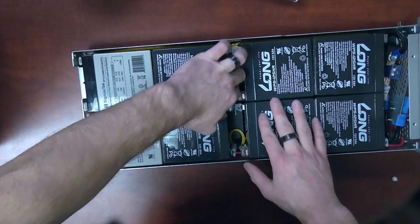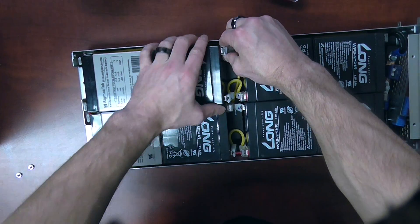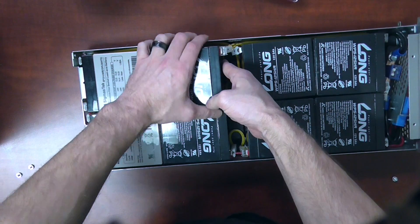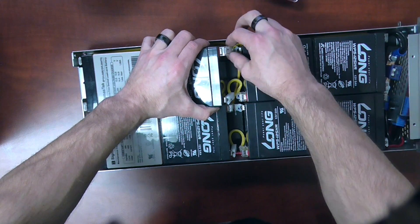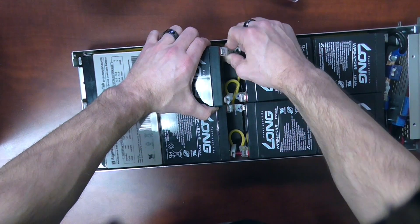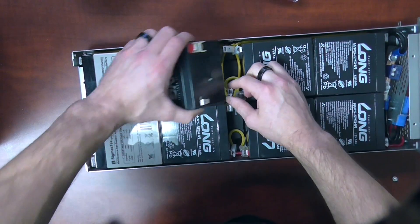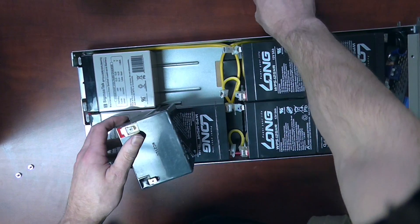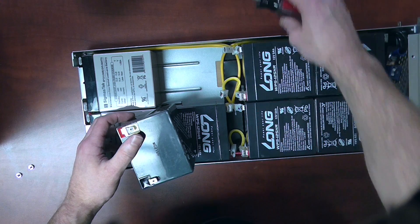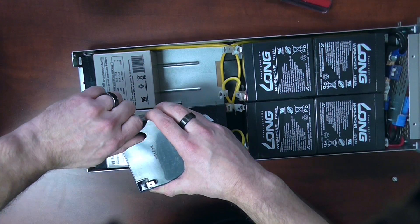Another one down, and we'll continue with the remaining batteries. I just wiggle the wires back and forth to loosen them from the terminals. You can use the flathead screwdriver to tap them off a little bit, but a lot of times you're not going to need that.